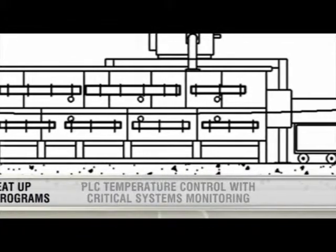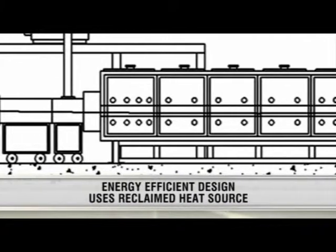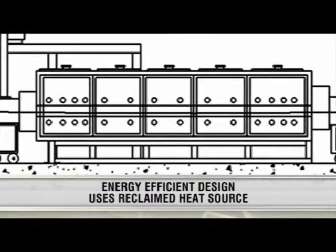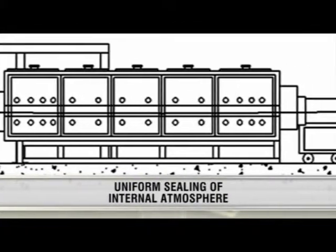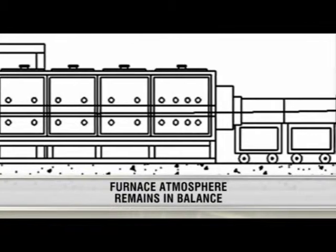critical systems monitoring, and automated heat-up and cool-down programs. The energy-efficient design uses reclaimed heat for the inert atmosphere gas. The internal atmosphere is uniformly sealed and remains in balance while the exhaust removes effluent freight.